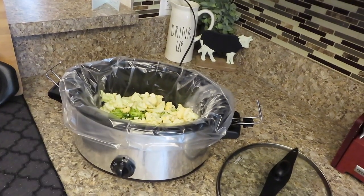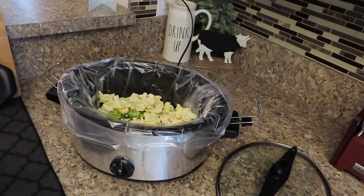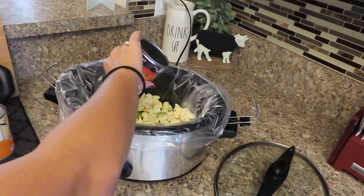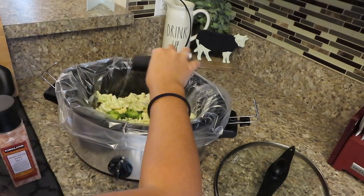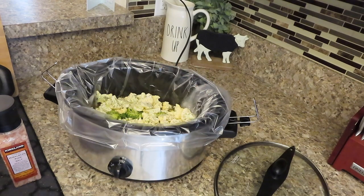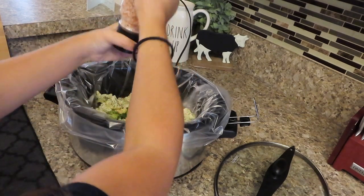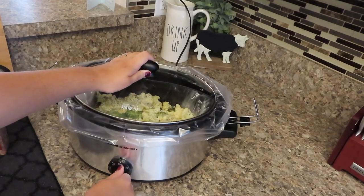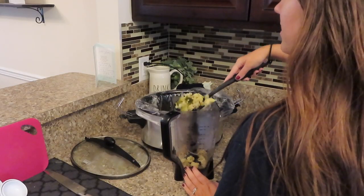We got all of our veggies in there. Now we're going to add in two 14-ounce cans of chicken or vegetable broth. You're going to add in some pepper and some salt. That is it for right now. We're going to put this on low for four hours.